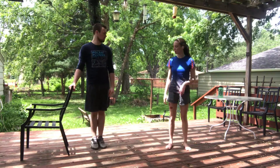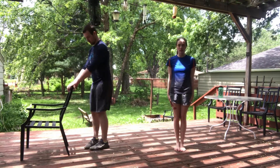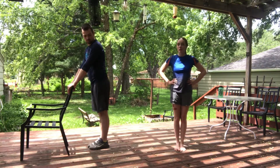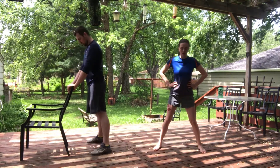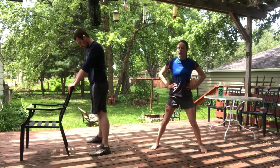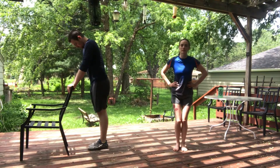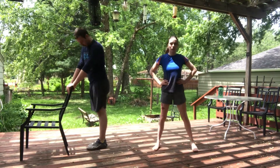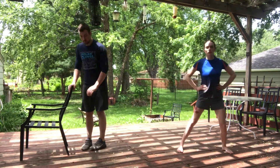Let's try our apart-together jumps. Starting with feet together, I'm going to put my hands on my hips so I can focus on my feet. I'm going to jump them apart and together. Apart and together. If you're using a chair and this is still a little tricky, you could start by just stepping apart and together, or stepping apart and together one foot at a time.